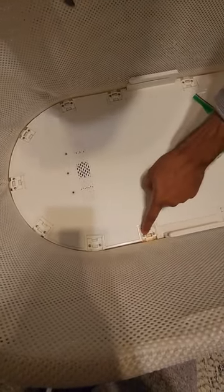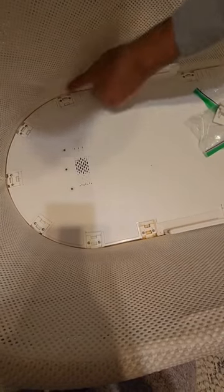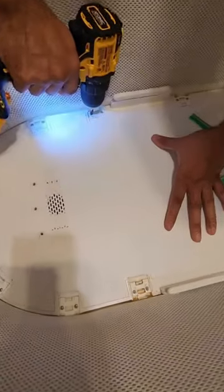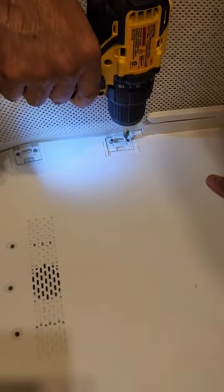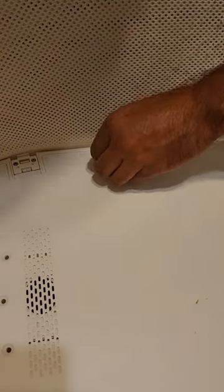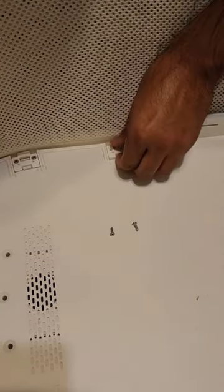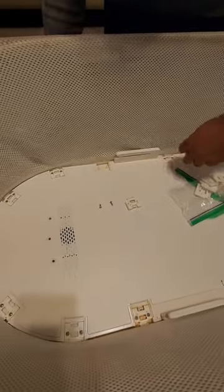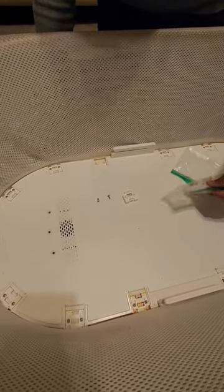Next we're going to remove all of these little tiny Phillips screws from the perimeter. Once you remove them, the piece will automatically come off. What this does is it holds the net in place on the inside. We're going to do that to all of these screws here, and once we've done that we'll continue on.